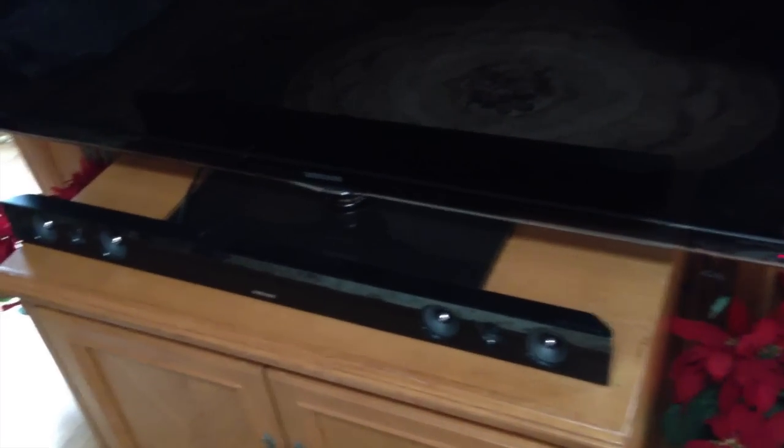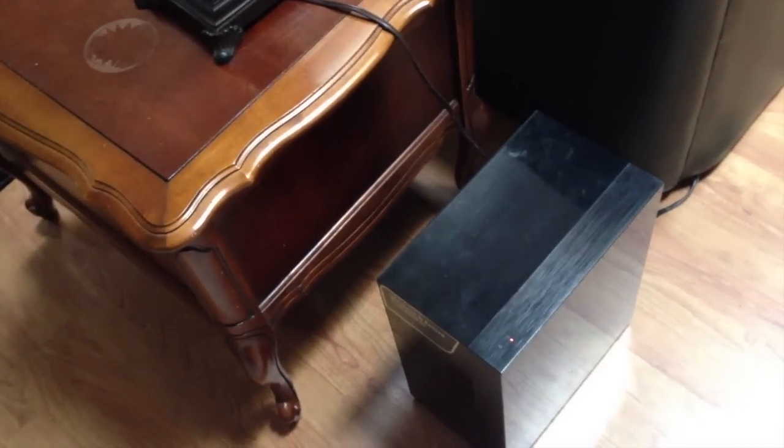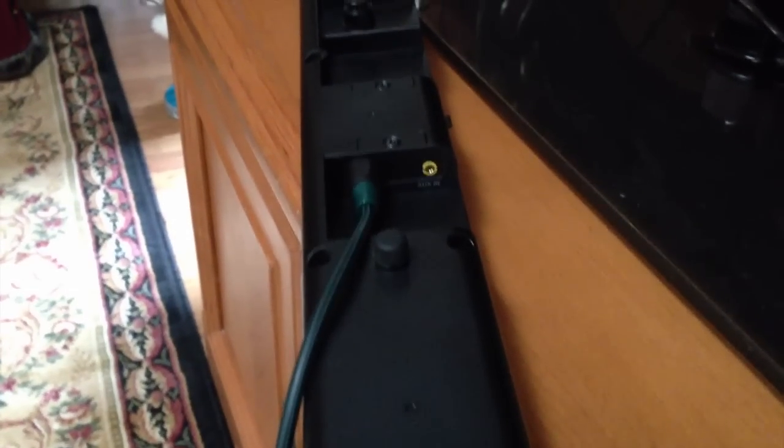As you can see, we have the Samsung soundbar set up right here, and along with that we also have the subwoofer right here. Don't worry, there are no extra cords for the subwoofer to connect to the soundbar — once you turn the system on, it pairs with itself, so you're all set up there.